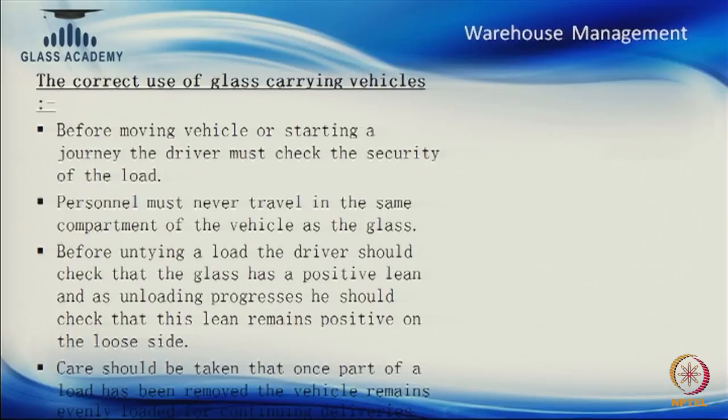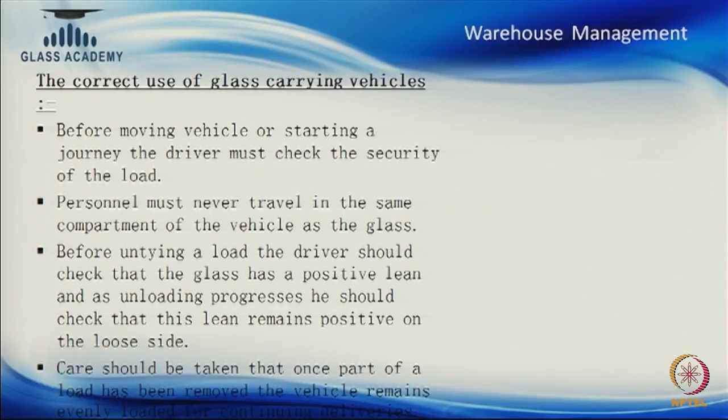Before untying or unloading at the site, we must take the same precautions as when unloading a vehicle received from the supplier. Even though our load may be smaller — shifting glass from our factory to the site — all precautions apply: securing and unloading from both sides so the vehicle remains balanced, with no glass in a position where it falls the moment we open it. Care should be taken that once part of the load is removed, the vehicle remains on level ground.